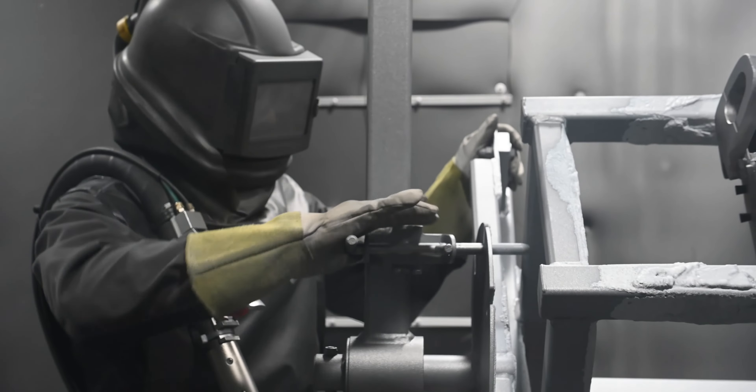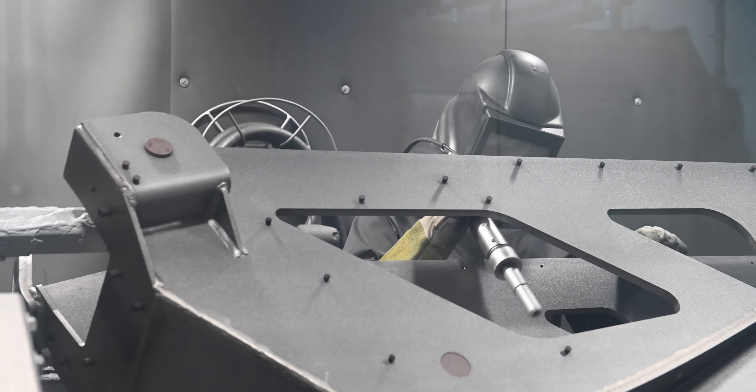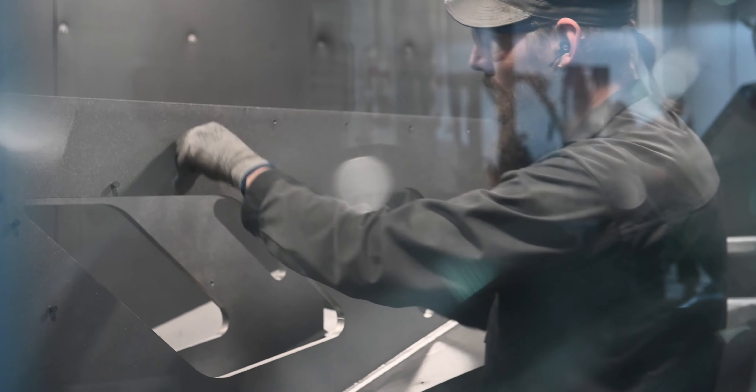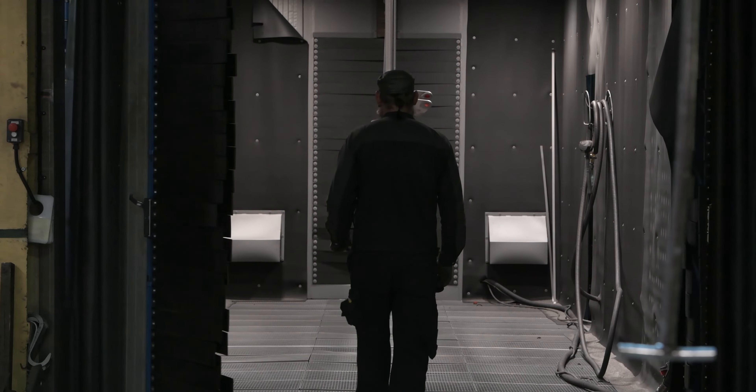Our coating process is divided into four phases: automated pre-paint blasting, protective zinc coating, base coating and top coating.